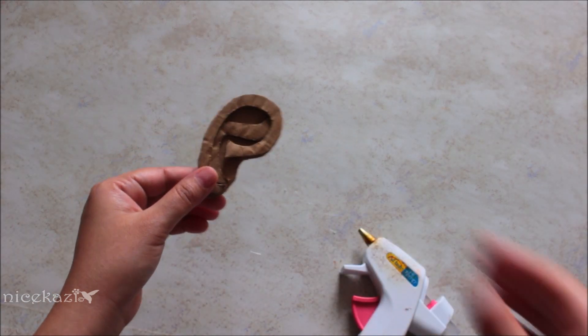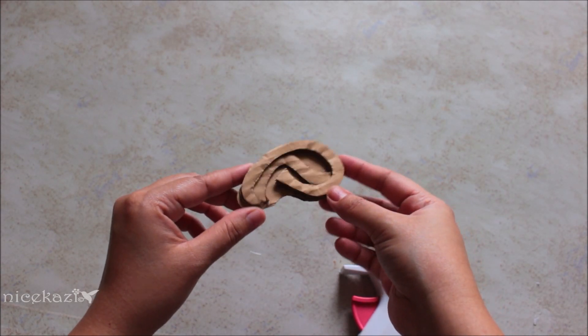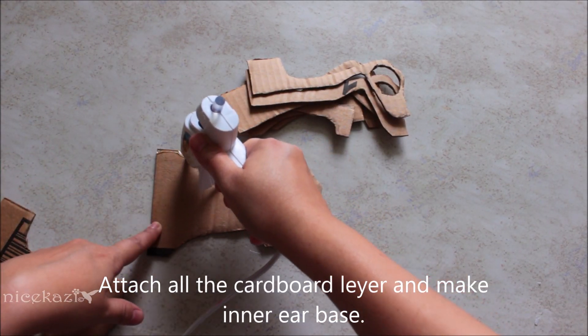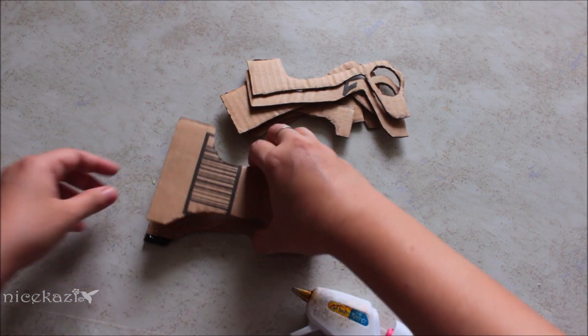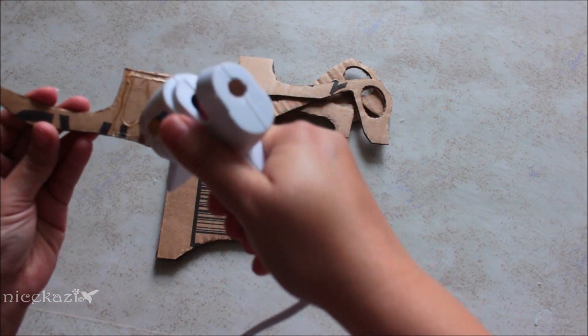Now it's done, but it's not ready yet — we have to do a lot more work on it to make it look like a perfect human ear. The next part is the inner ear. For that, we have to attach all the inner ear parts together with glue.